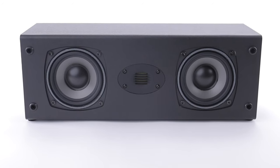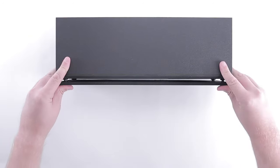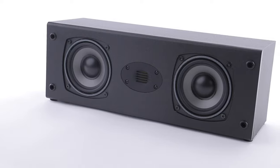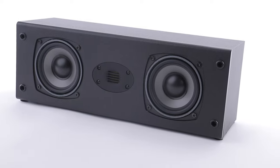Another great option for home theater setups is the C452 Air, which is a center channel speaker allowing for more powerful vocal range clarity. If you're constantly asking people what did they just say, upgrading to the C452 Air will allow you to hear dialogue more clearly and consistently.